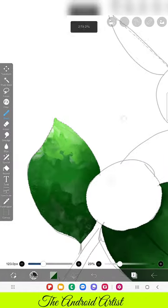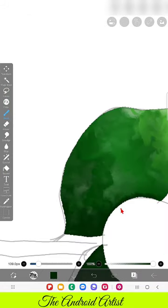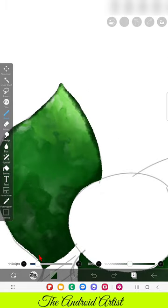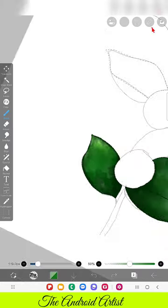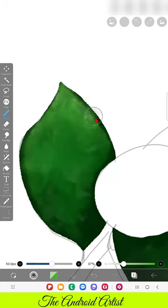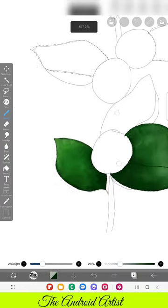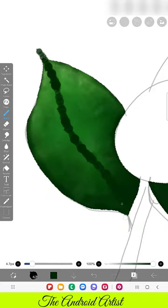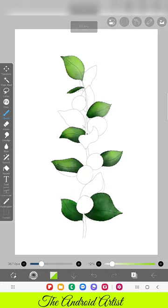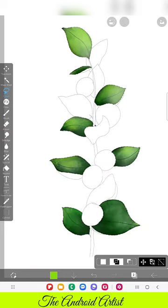Adding the shading — same process, same brushes. Wherever you want to apply texture, go for Watercolor Edge and Watercolor Real brush. In the same way we have to add shading for all the leaves we have selected. Here comes the main magic that helps to get the texture.